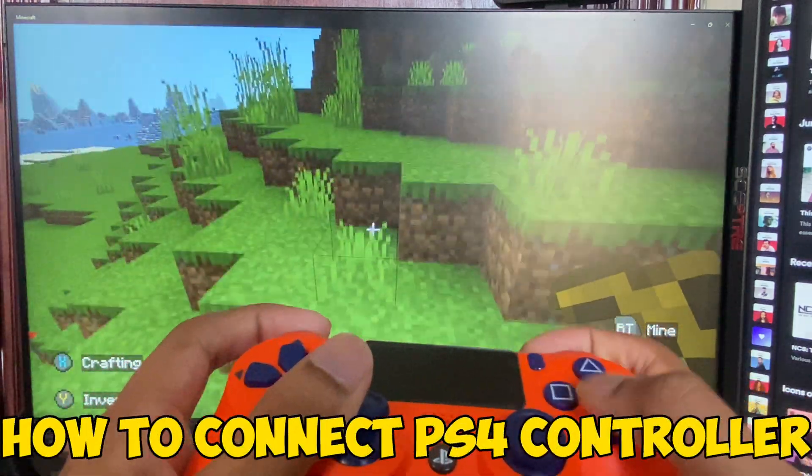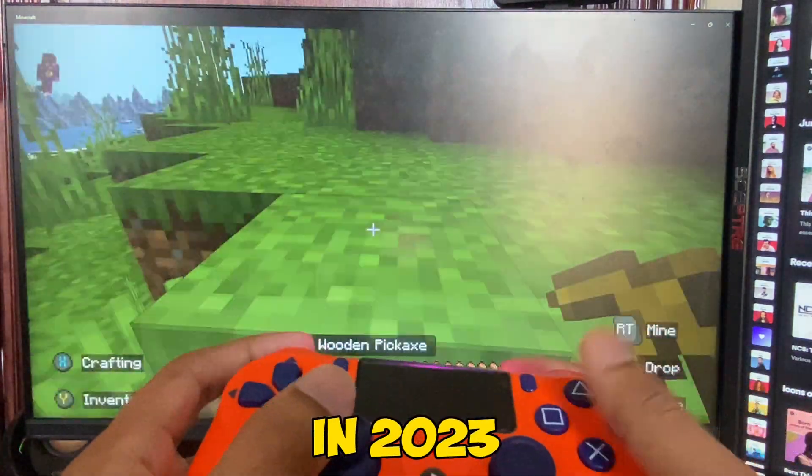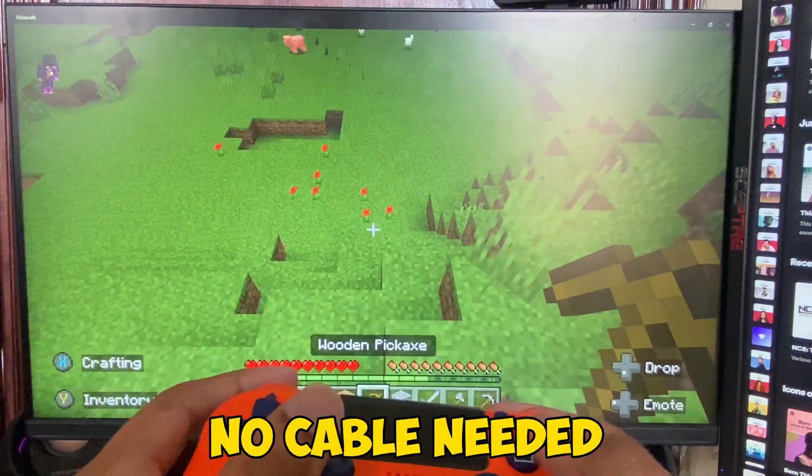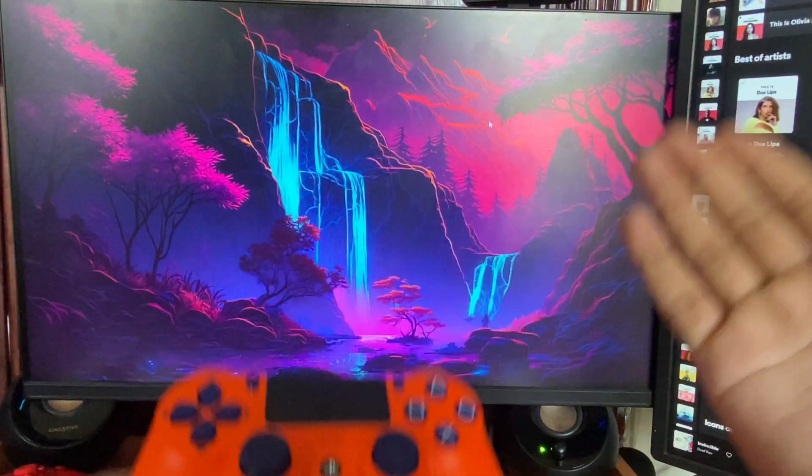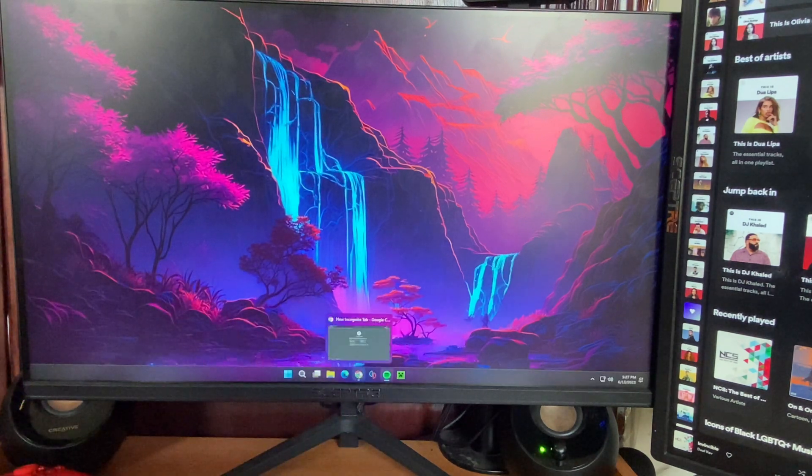Hey guys, in this video I'll show you how to connect a PS4 controller to your PC in 2023 completely wirelessly — no cable needed. For this tutorial there are only two things you need: your controller and your computer. You can use any laptop or PC you want.